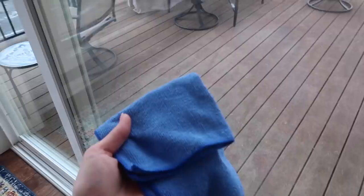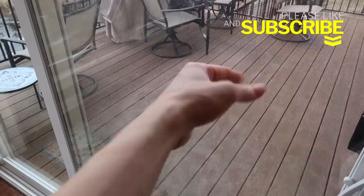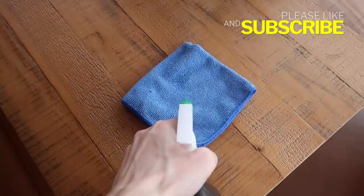Let's clear this haze right here with some simple hydrogen peroxide. Now many people will tell you to dilute this, but take a peek — I often do not dilute my hydrogen peroxide because at 3%, the majority of it is already made up of water. You can spray directly on your surface or you can spray on your microfiber towel.